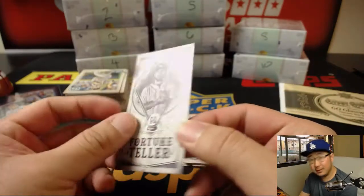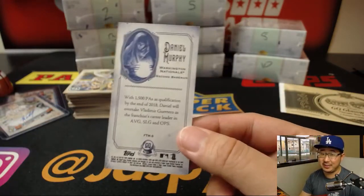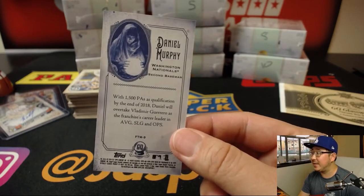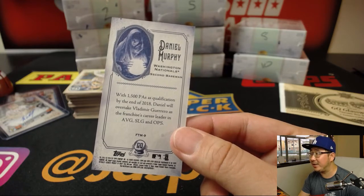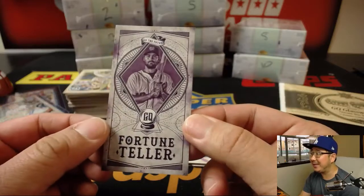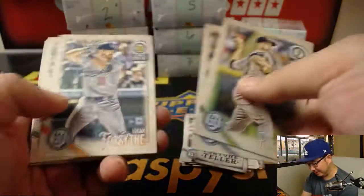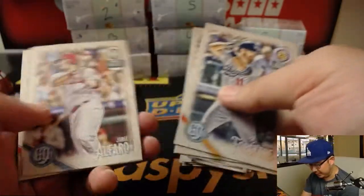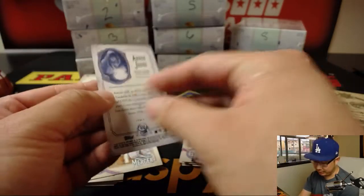Another fortune teller. For Daniel Murphy, who's going to start the season on the DL: with 1,500 plate appearances and qualifications by the end of 2018, Daniel will overtake Vladimir Guerrero as the franchise's career leader in average, slugging, and OPS. Is he really? I guess he is — he's pretty good. Logan Forsythe will be playing third base, I think — that's what the Dodgers are saying while Justin Turner is recovering.